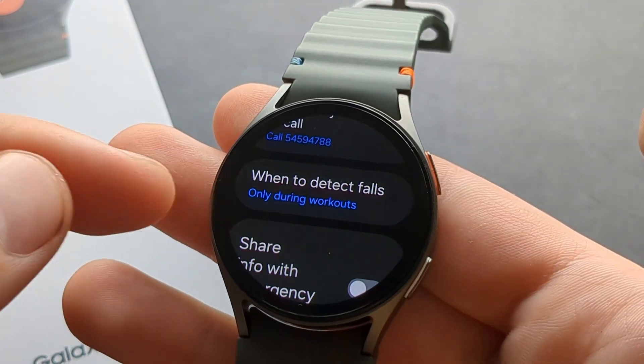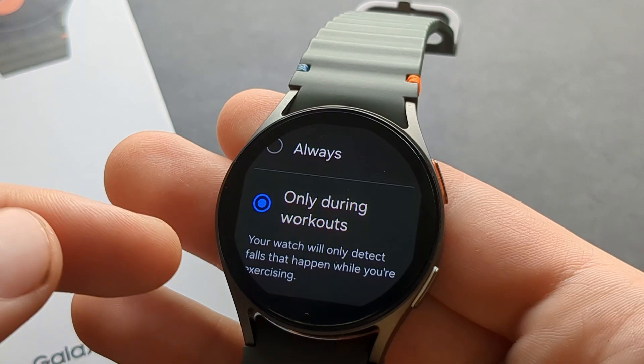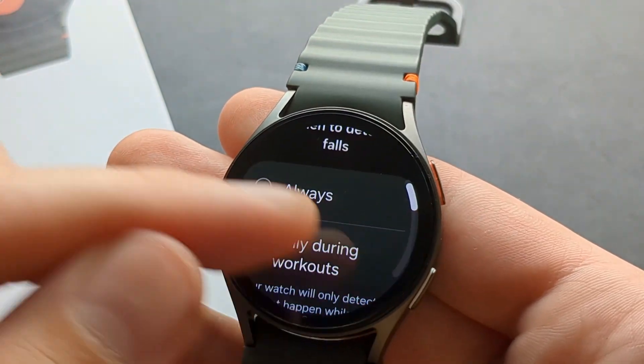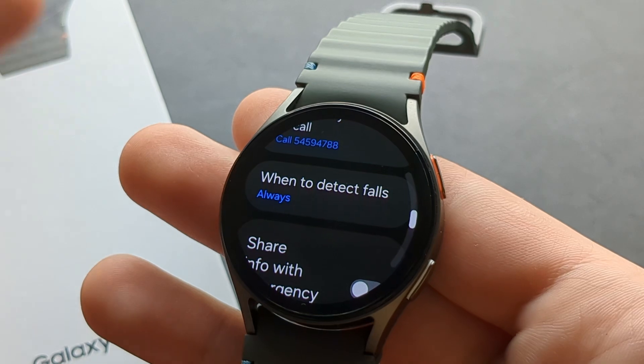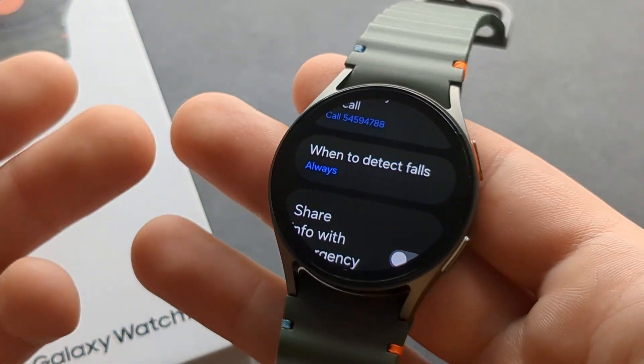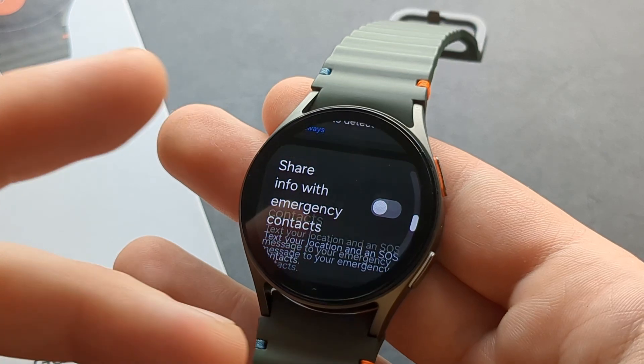Another feature here is when to actually detect falls. By default it's enabled only during a tracked workout, so I would suggest enabling this to always, especially if this watch is given to an elderly person who doesn't do any exercises with it.